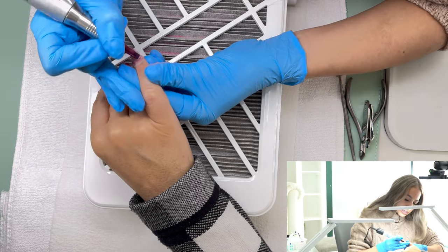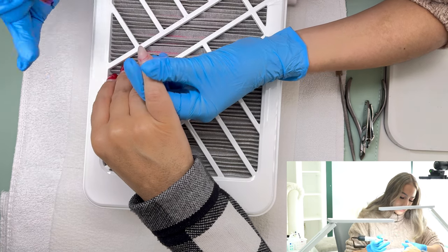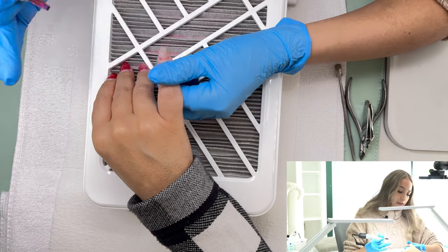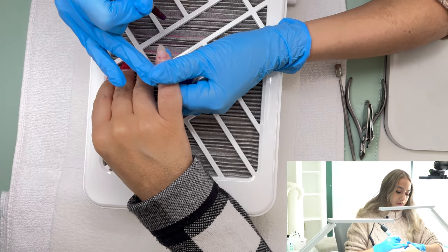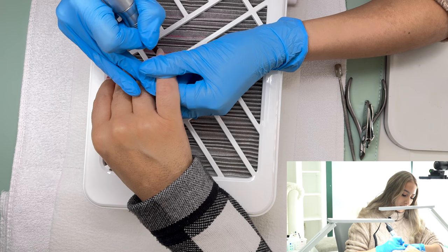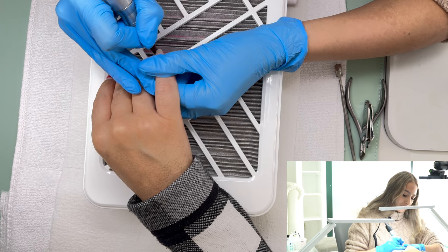I'm really used to removing it with my hand file so I'll go back and remove that red. To remove length, I like using my 5-in-1 — keeping a soft almond shape, as short as I can.